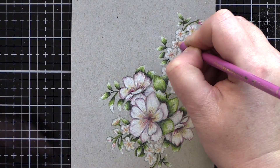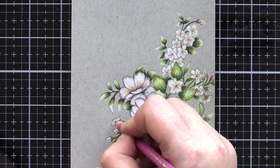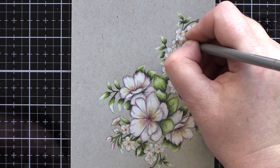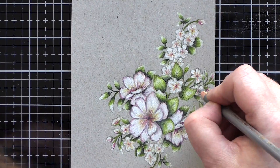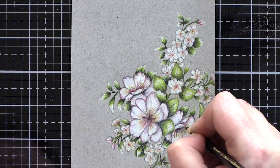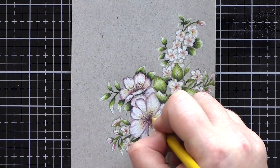I coloured the three main focal point blooms with more detail, and for the smaller flowers I kept the colouring less detailed so that the eye was drawn to those big blooms in the centre of the bouquet. For the small flowers I added the white pencil again and then just pops of colour here and there.